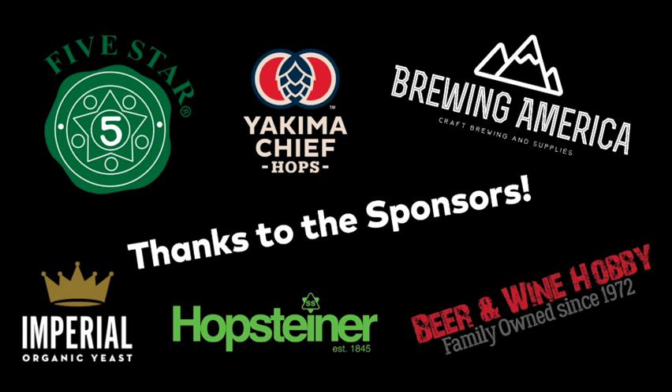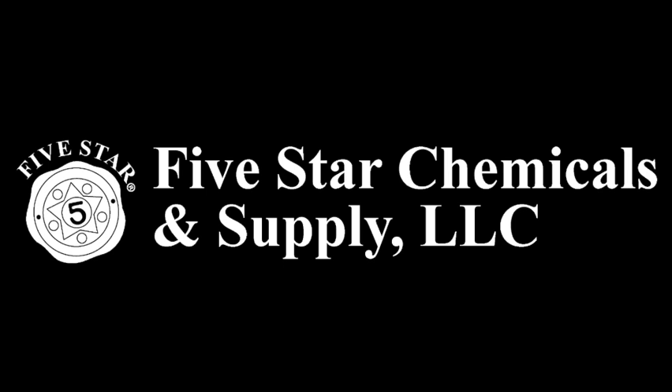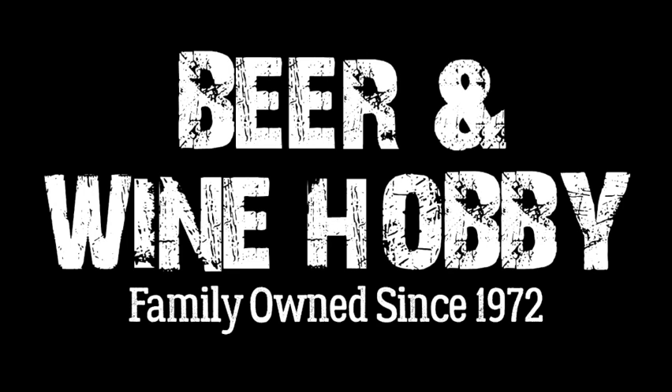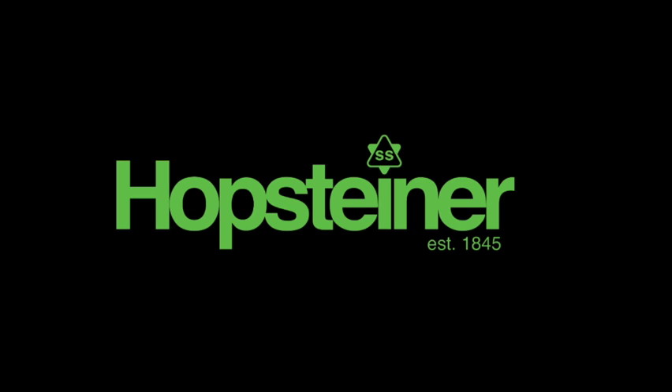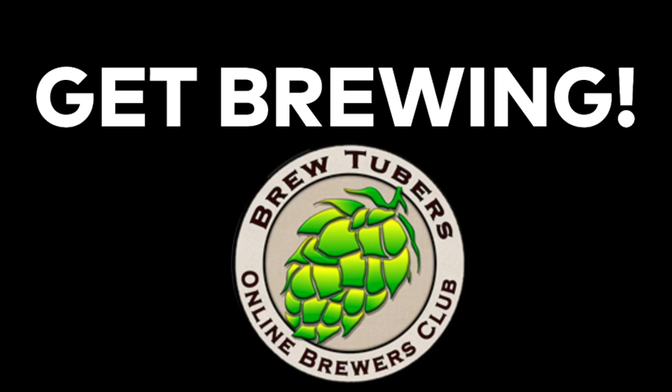Thank you to our sponsors: Imperial Yeast, Five Star Chemicals, Beer & Wine Hobby Homebrew Supply Store, Brewing America — all stainless steel mash paddle sponsors — also Hopsteiner and Yakima Chief Hops.